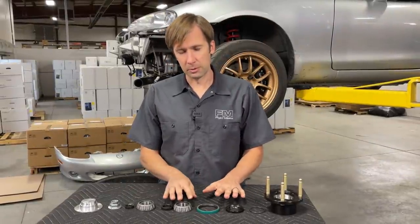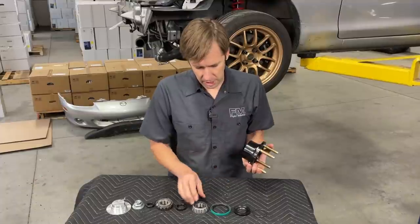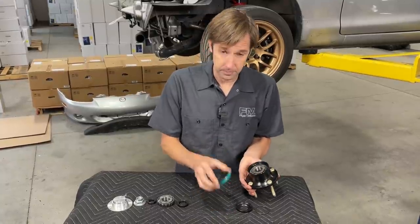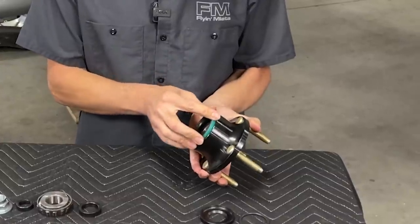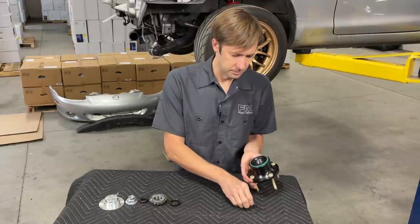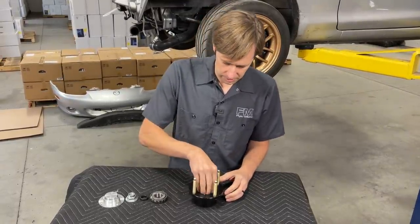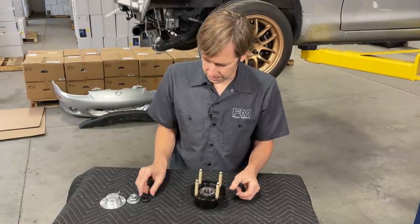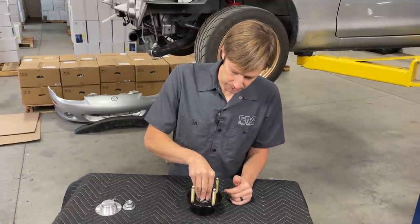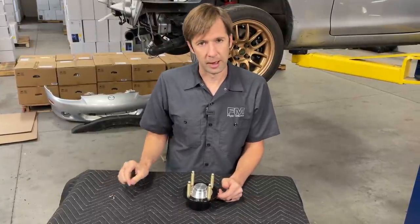I'm going to show you how all the parts go together real quick, just to give you a rundown because you can't see stuff as clearly during installation. Take your body, get your bearing — the bearings are identical when brand new but not once worn in. That goes in against the seat, seal goes in here. The seal does not fit all the way flush, so don't hammer it until it's flush or you will break things. This inner piece goes inside that seal, and the O-ring goes into the groove. Then the spacer slips in, the other bearing slips in, then the spindle snout spacer — the tapered edge goes towards the car. Then axle nut, cap, and screws to hold the cap in. That's how it all goes together.